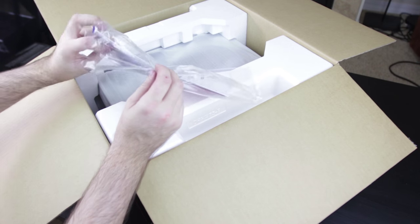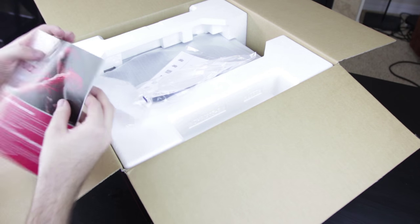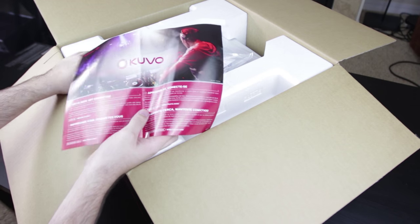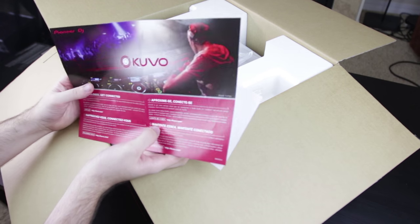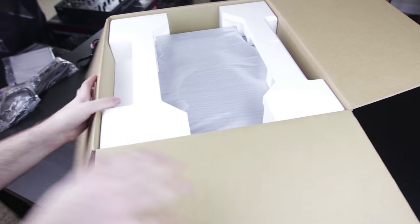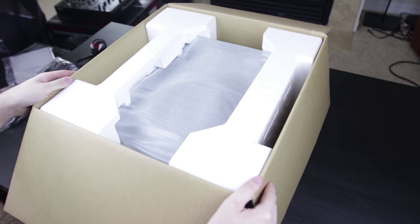And of course our paperwork, and this is the Kubo advertisement. So excited about Kubo — I can't wait for it to take off. And the moment we've all been waiting for, the actual unit itself.